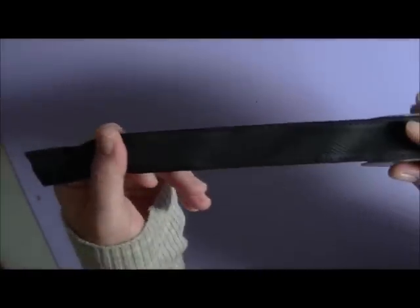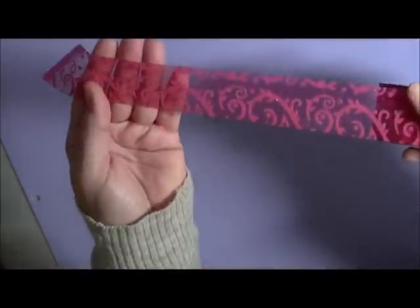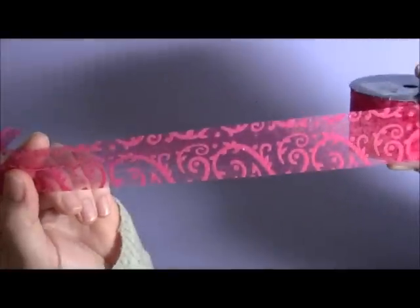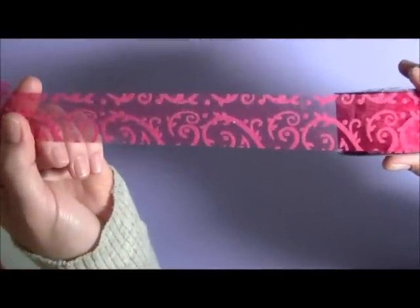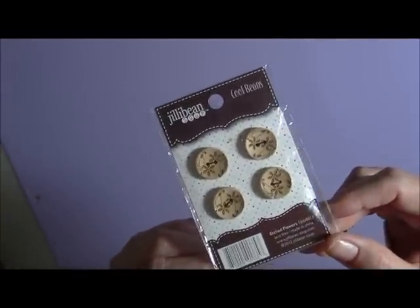It's another ribbon trim — I love this one, so cute. You'll get this black ribbon, it's got like a chevron pattern on it, absolutely stunning. And this one here has got like felt — it's basically like a flourish with a pinky red tone to it, so really cute. Into the next thing: you will receive some Jelly Bean Soup buttons, and these have got little flowers on them. These are the wooden buttons, so you receive those.